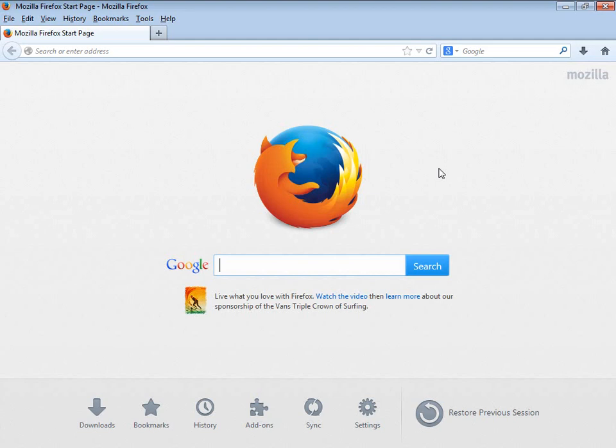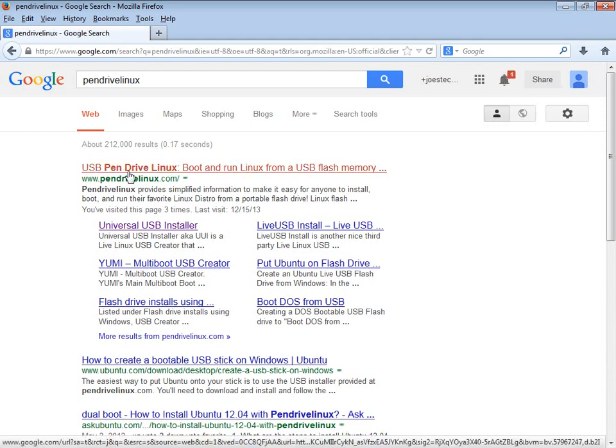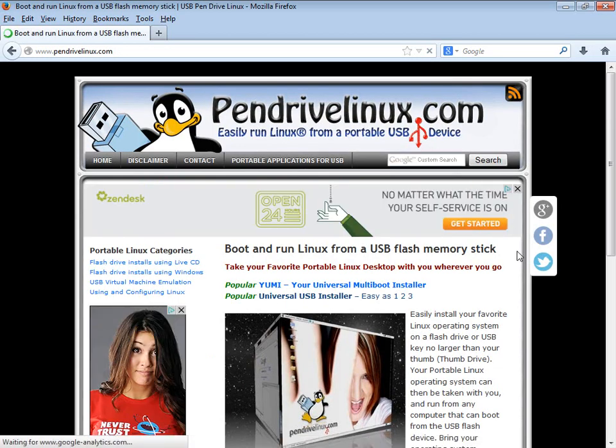From your favorite search engine, or you can go directly to it — I just have to type 'pen' and the computer knows exactly where I'm going, probably because I've gone there before so Google remembers. It's pendrivelinux.com, and as you can see it's the first thing that pops up.